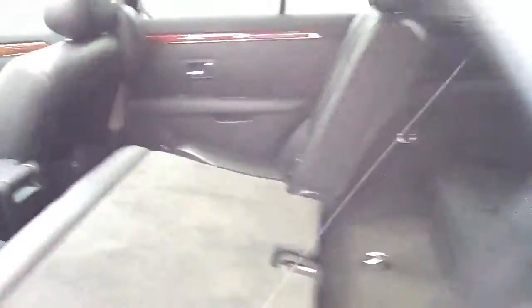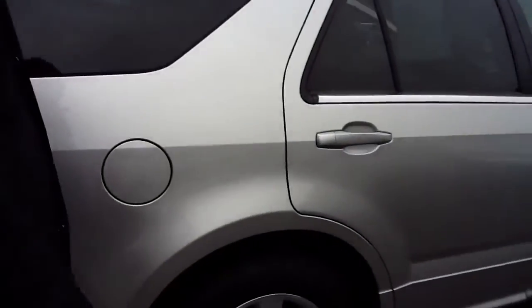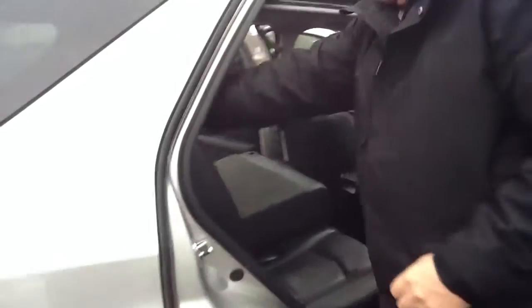I'm going to walk around the outside real quick, and then Tim's going to do a quick demonstration so that you can actually see what we think is a really nice feature. He'll flip that back seat so you can see how quick it is to access the third row.